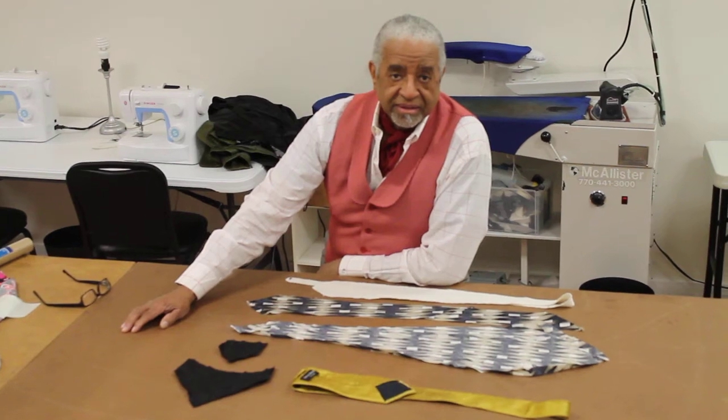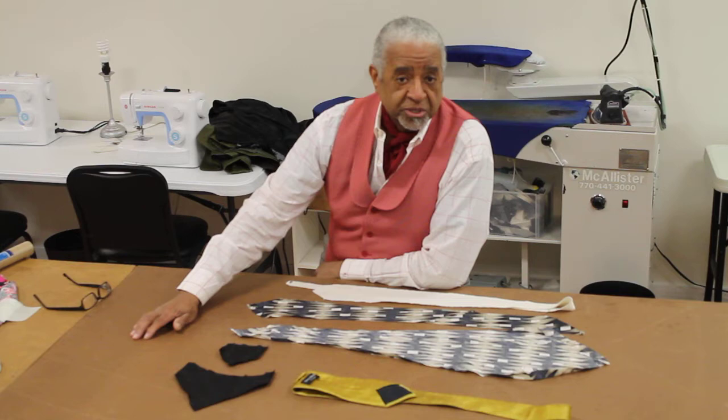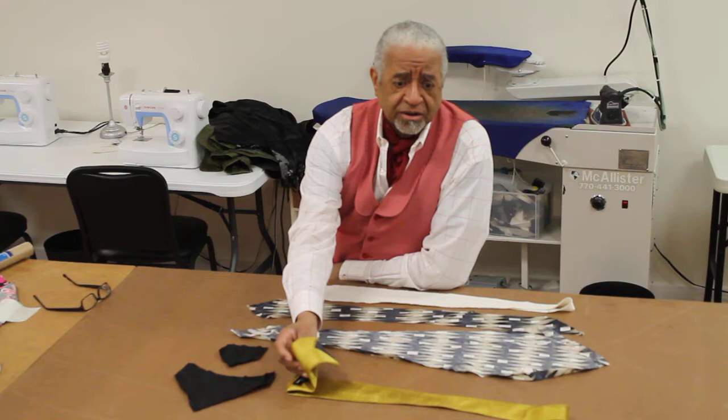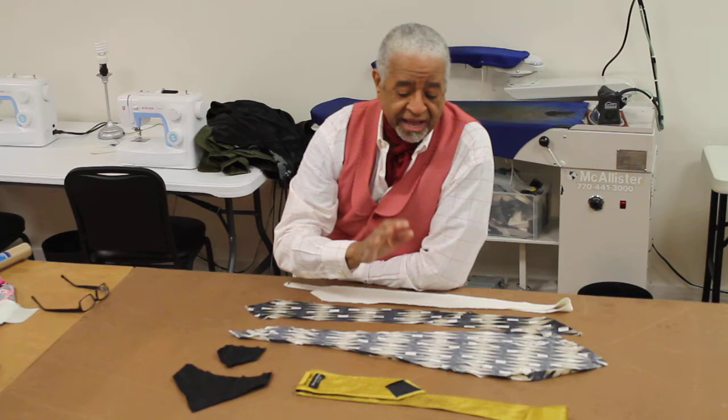Gentlemen, Jim back again. This is the second of the series for the tie sew-along. I told you guys to get your tie to use as our pattern piece — the reason the tie is constructed the way it should finish — and I'm going to show you the details of what I said when I said to get a tie.